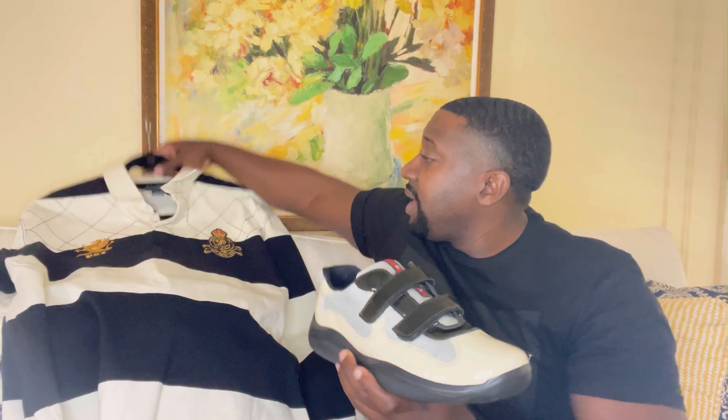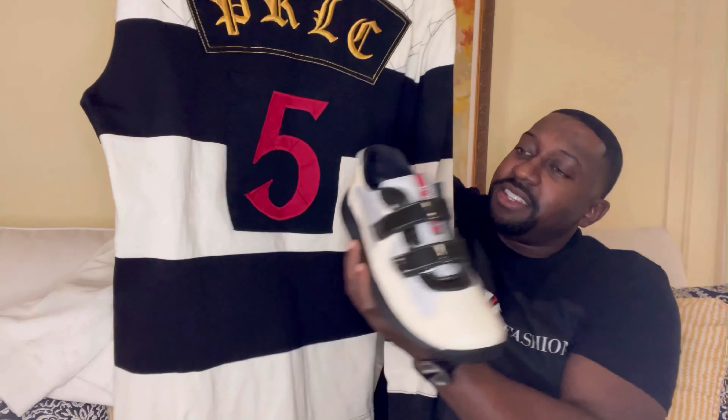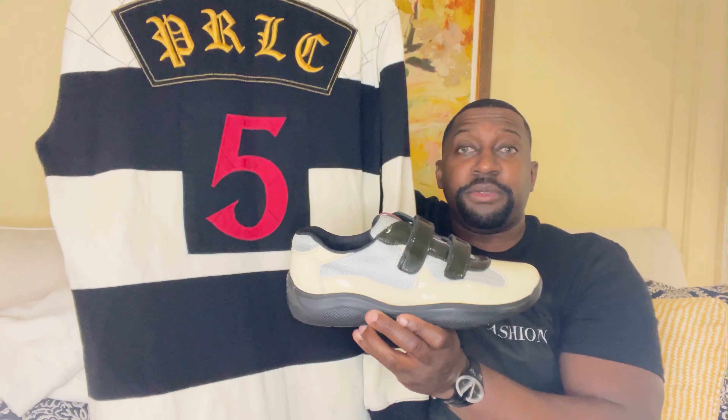Got these in size seven and a half — let me show you how they look. Check it out, I definitely think it matches up perfectly, especially with the back — you've got the black, cream, and red.